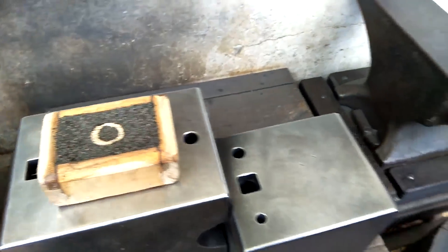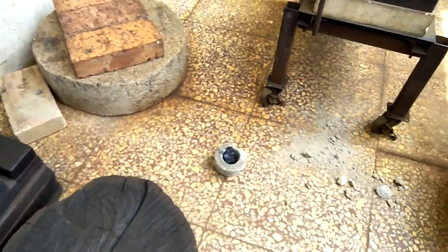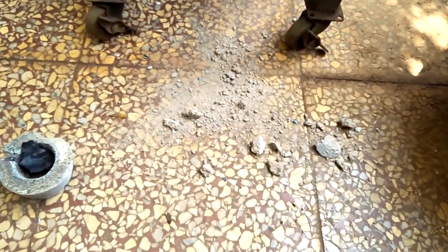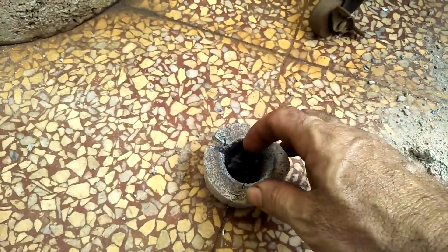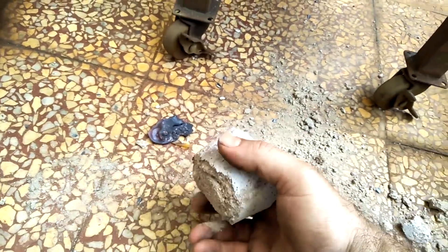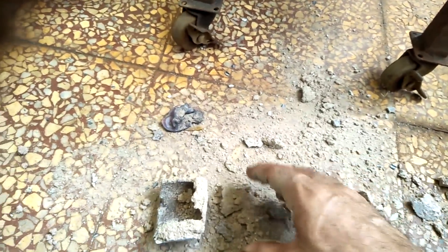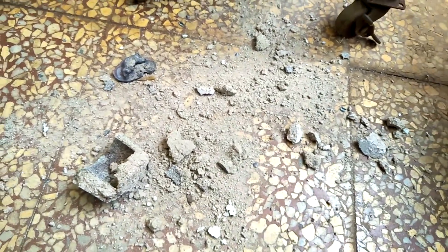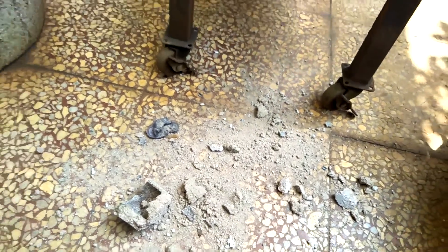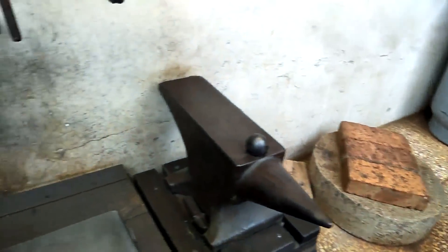I was heating up the copper in the crucible and then checking on it, and when I pulled it out the whole bottom smashed apart. Luckily the copper wasn't yet completely melted, so it was still kind of hot. You can see it's really crumbly now. I don't want to say it was a failure because it worked once, but yeah — it was a failure.